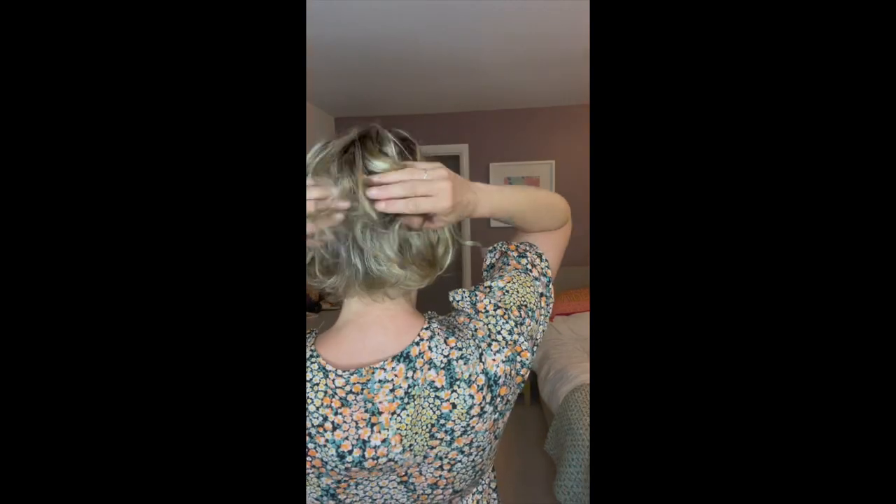It kind of works. Just to show you the back — it's a great shape in the back and it's got that wave coming all the way through still.